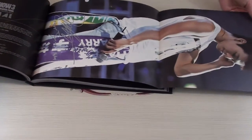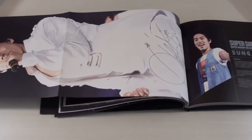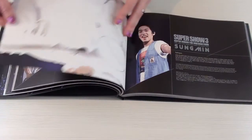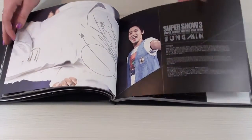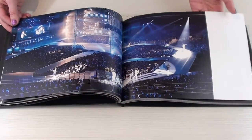So here is Donghae's picture. And then if I flip it over, we have Seungmin's picture right here. And Seungmin's epilogue. I just really appreciate that they took the time to translate into English as well.